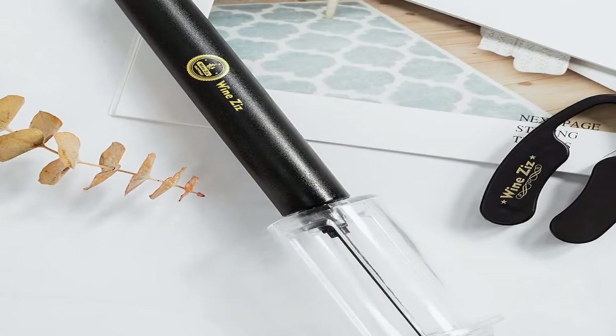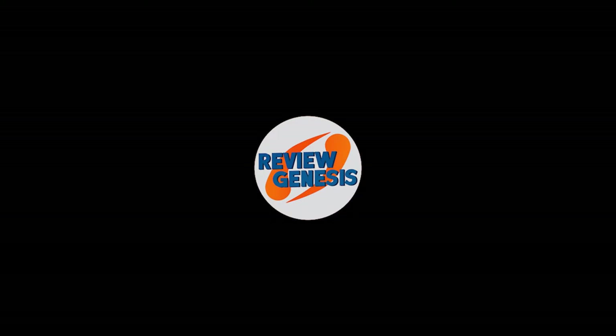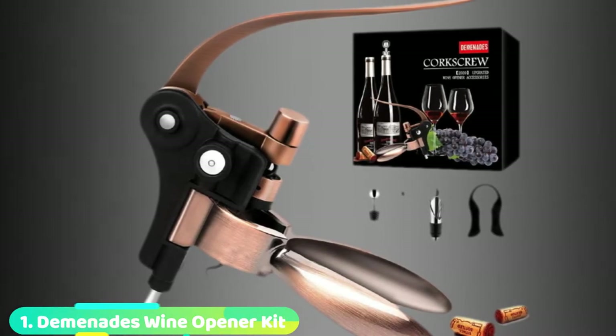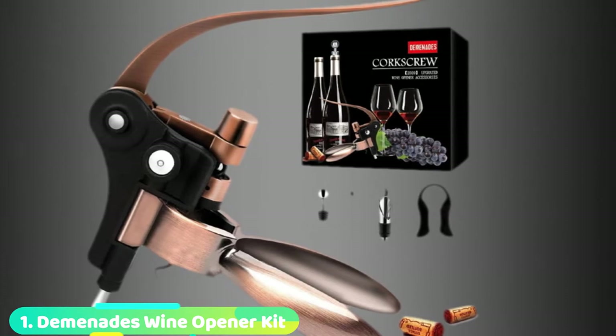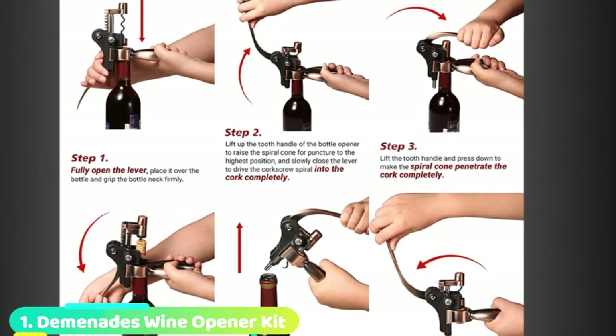Now, let's get started with the video. At the first position of our list, we have Domenade's Wine Opener Kit. Due to its ease of use and visually appealing design, the Domenade's Wine Opener Kit caught our testing team's eye.